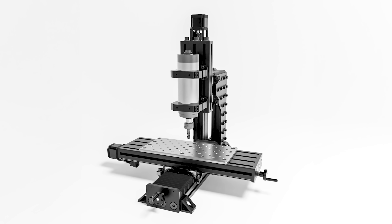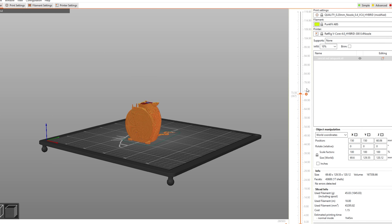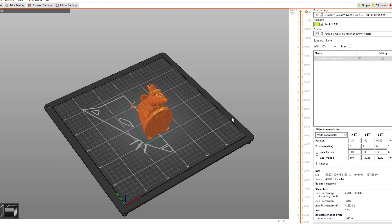The long-awaited beta testing round for the upcoming Rat Rig Mill is finally about to start, and we're launching a competition with a juicy prize. Don't miss out on it!